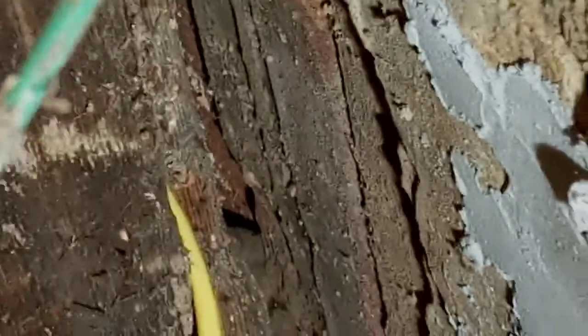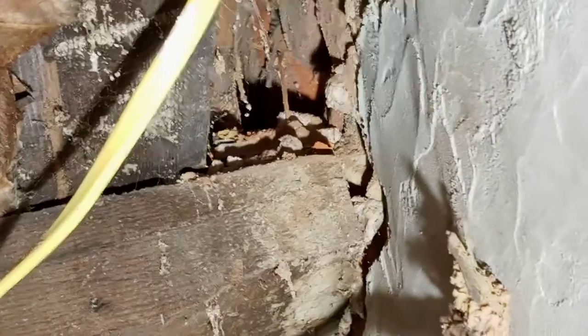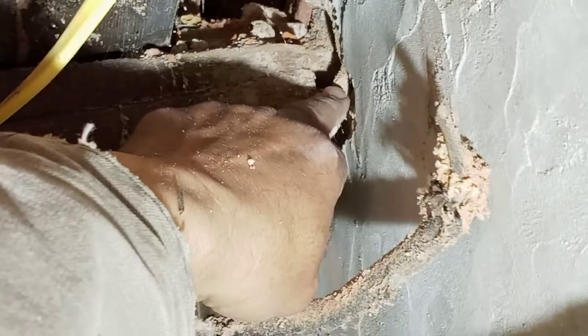Let me adjust the aperture to get more clarity. The sheathing is right where my pinky is — approximately three-quarter inch sheathing — and then a gap of approximately one and a half to two inches between the sheathing and the brick face. There's the brick, and there's the sheathing — that's the gap, and that's your rotation. It's separating, no longer properly pocketing.